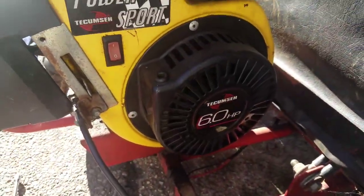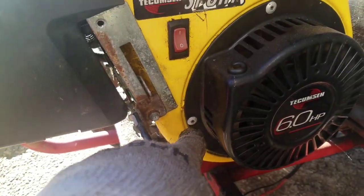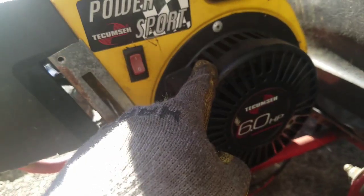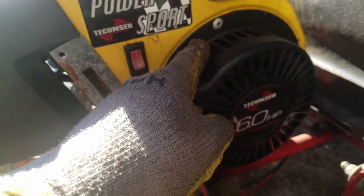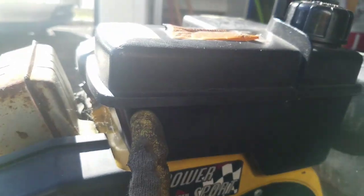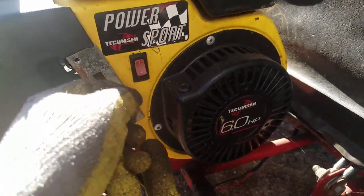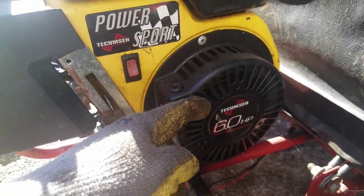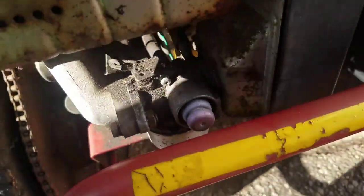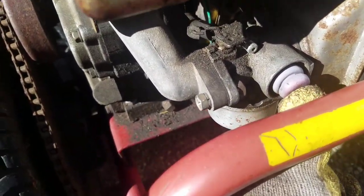I'm going to tackle the recoil starter. I did not want to drill out the rivets because I was concerned that putting a bolt and screw back in there to secure it might leave bolt ends protruding inside, hitting the flywheel. So what I'm going to do is take off the gas tank, take off the air cleaner, and try to take the engine cover off so I can fix the starter rope from the inside. I've got to take it apart anyway and check it out, and also try to salvage the carburetor. That primer bulb is stiff and it's not going to really do anything.